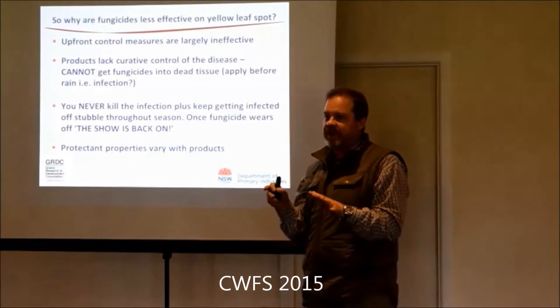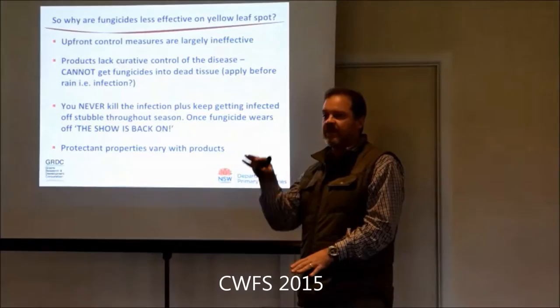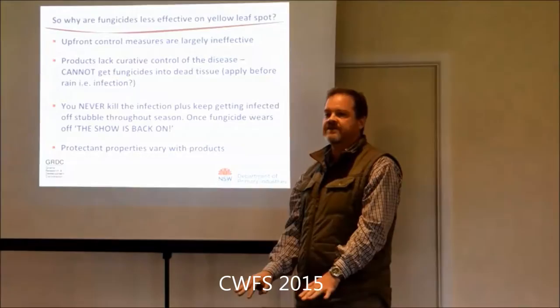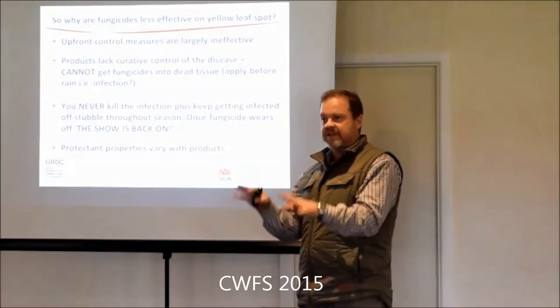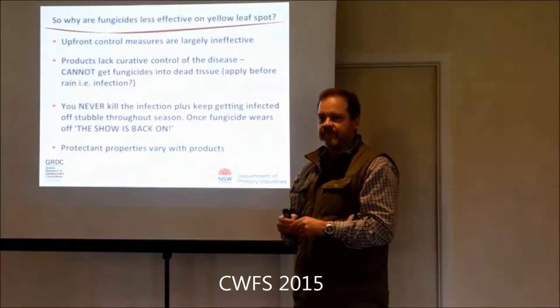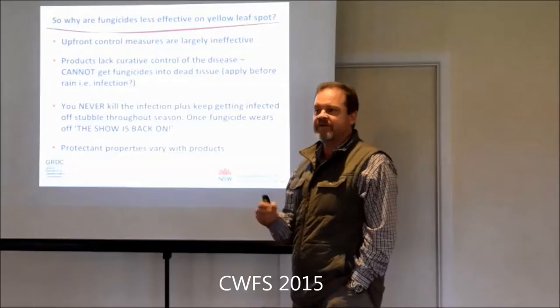My take on timing for yellow spot is we're trying to buy ourselves time in a conducive year - really targeting those wet years. The timing is around growth stage 30-32, before the plant starts to elongate. If you get it after that, when it elongates with infection already on the leaves, you're actually taking infected leaves up the canopy. If you spray at that timing, you limit infection as leaves elongate, create more of a gap, and need successive rainfall events to get disease up onto the top leaves. You're forcing the climate to be really conducive before you lose those leaves.